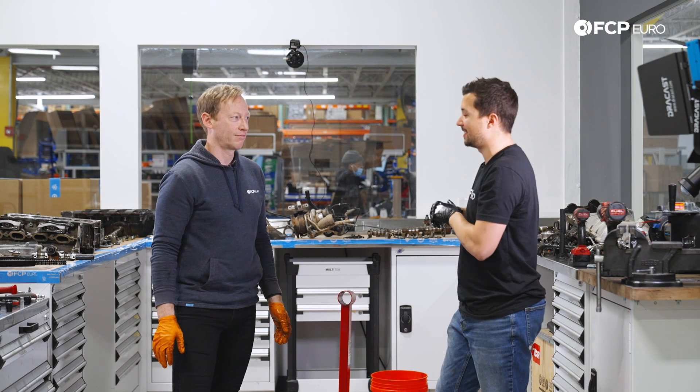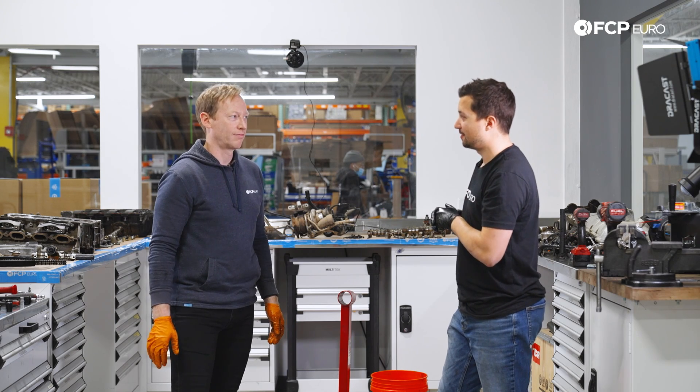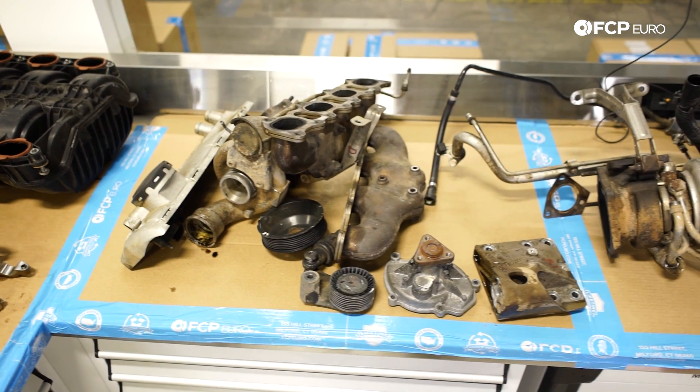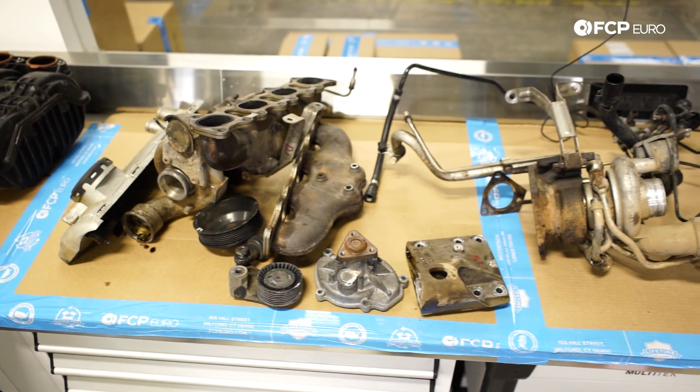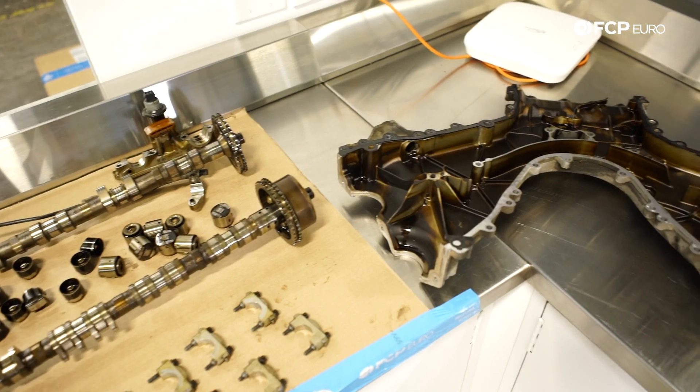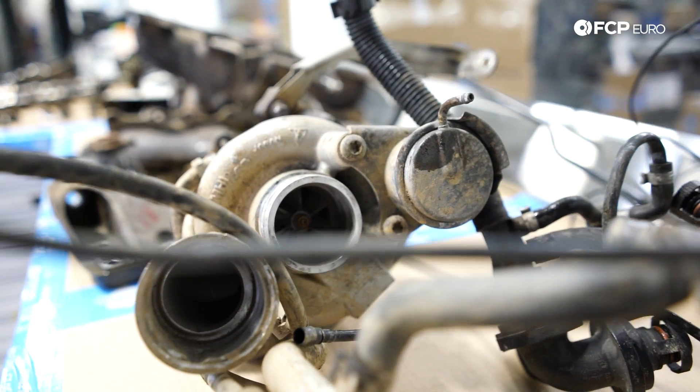That is what is inside a hydro-locked 4.8-liter twin-turbo V8. Any engine would be sort of similar in the sense of what could happen in a hydro-locked situation. It was cool to go into one of these Cayenne engines, which there's really not much out there on.